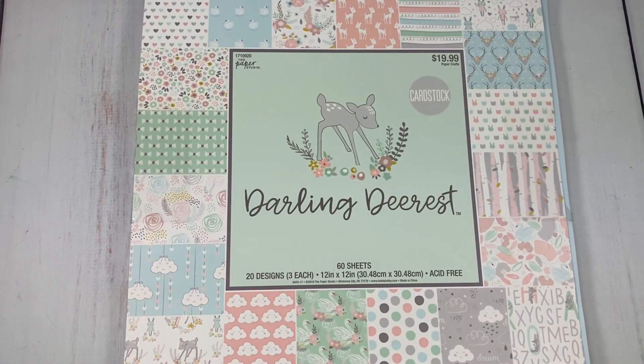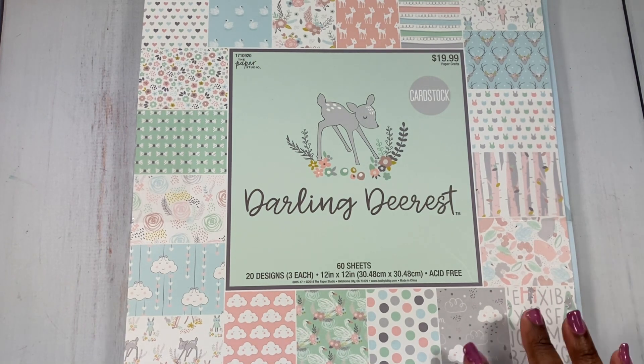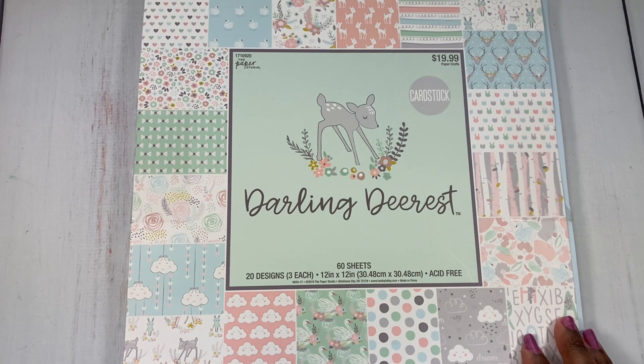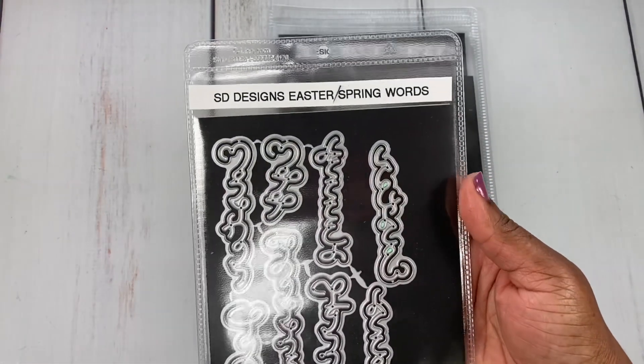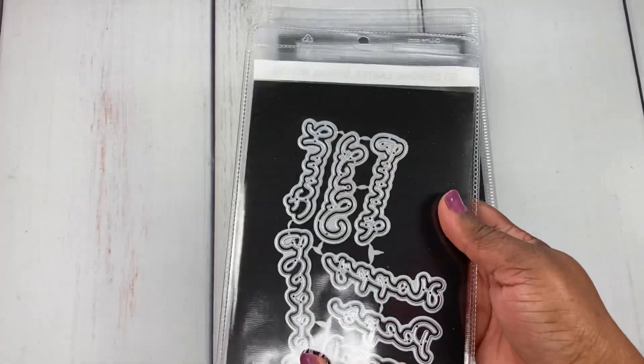This is the paper I selected to play with. It's called Darling Dearest by The Paper Studio — beautiful paper. This is usually meant for a baby, but as crafters we use things as we see fit, and that's exactly what I did. I also played with Erica's Scrap Diva Designs Easter and Spring Words die set.